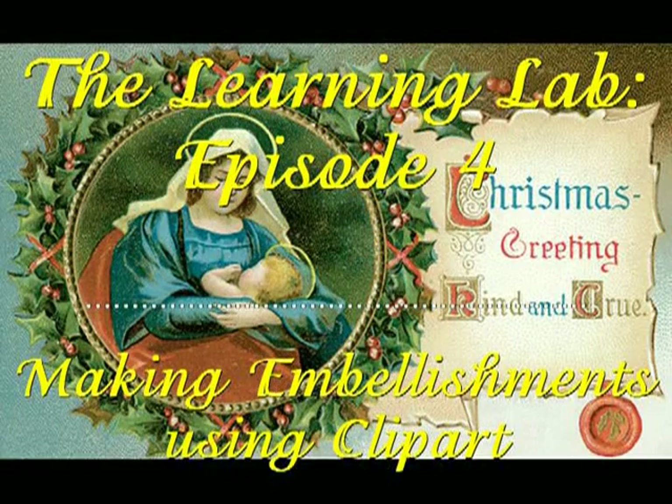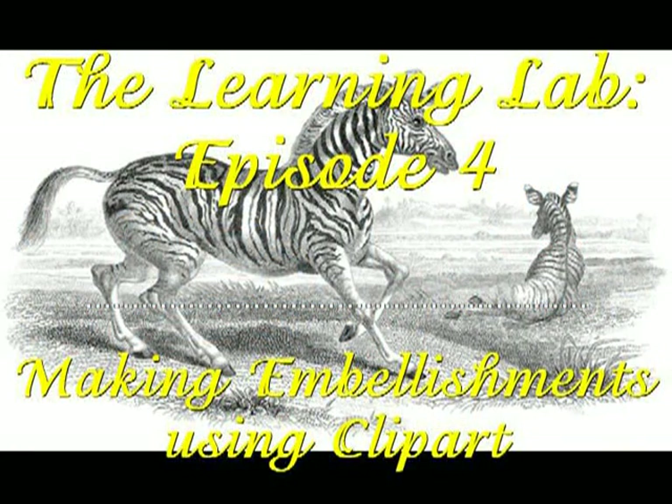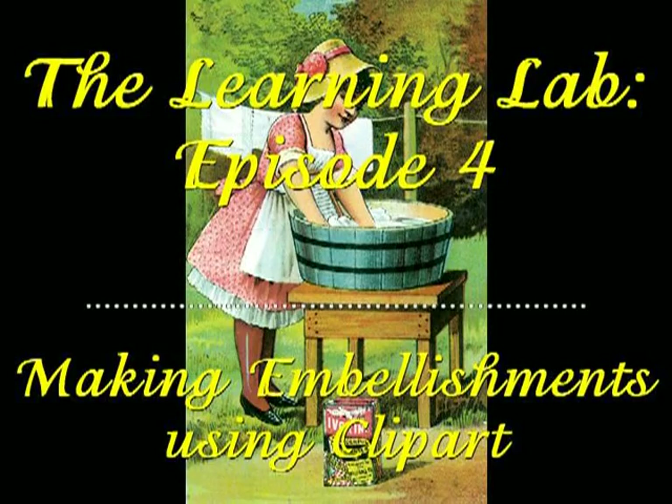Hello, my name is Veronica and welcome to The Learning Lab, Episode 4: Making Embellishments Using Clip Art. Come on in and let me share with you what I've done.